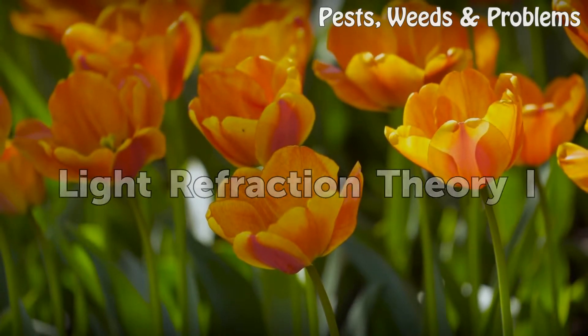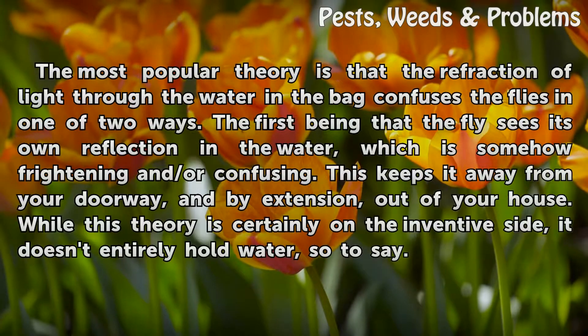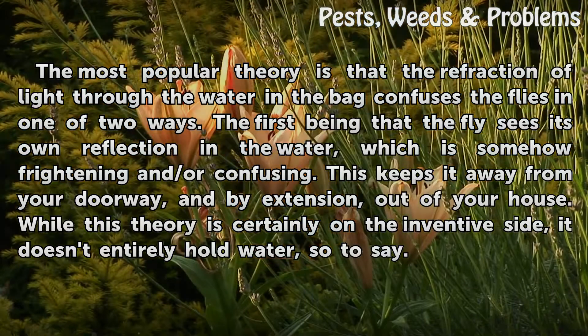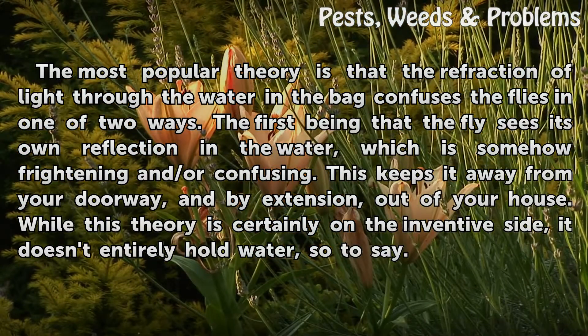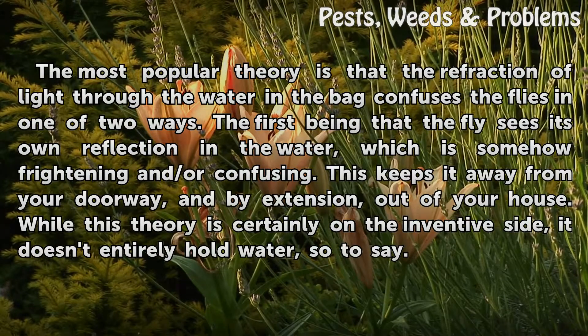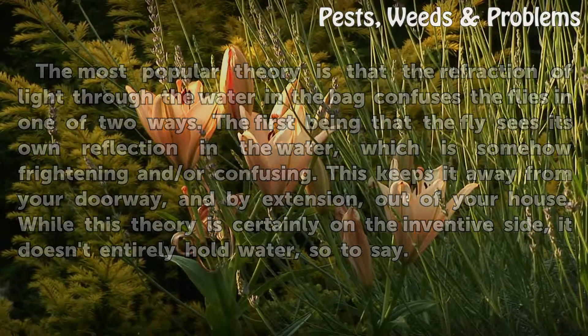Light Refraction Theory 1: The most popular theory is that the refraction of light through the water in the bag confuses the flies in one of two ways. The first being that the fly sees its own reflection in the water, which is somehow frightening and or confusing, keeping it away from your doorway and out of your house. While this theory is certainly on the inventive side, it doesn't entirely hold water, so to say.